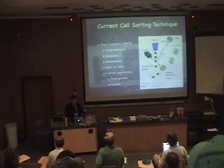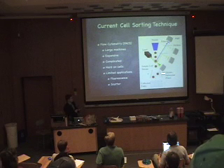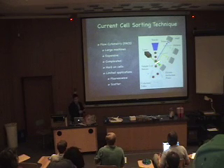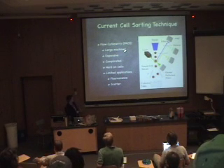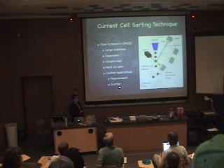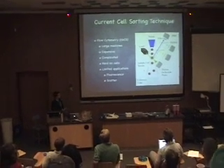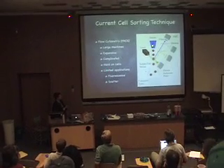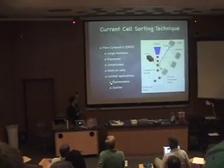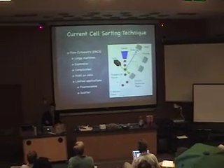If you crack one of these open, basically all it is is a laser or a couple of lasers shining on cells that flow through the air. Then it uses inkjet technology to deflect the cells and make different collection streams. Like I said, these are big machines. They're expensive and very complicated. You need to hire an outside technician usually to run the machine. They're very hard on the cells — the cells are shooting really fast, streaming into the air. The cells don't like this. They're limited in their applications right now.